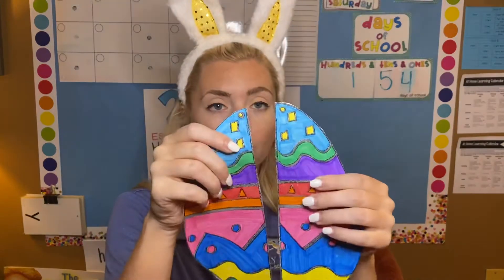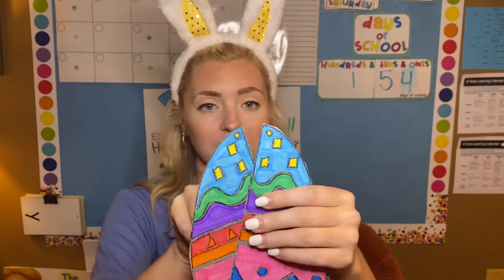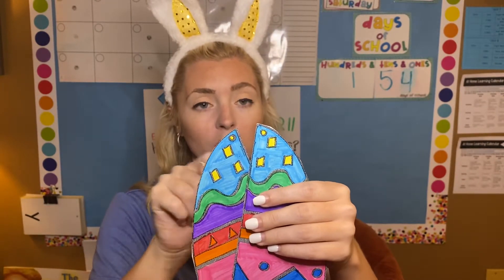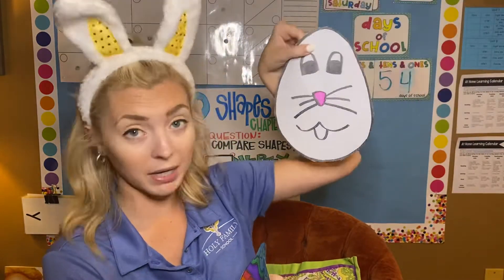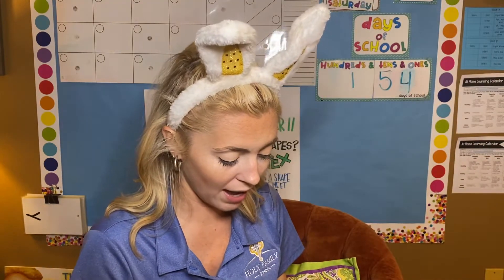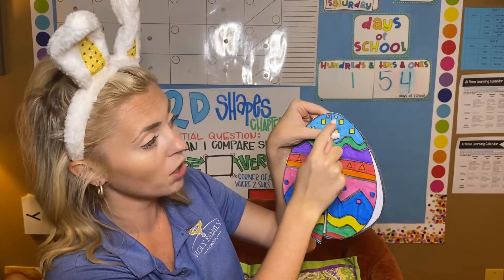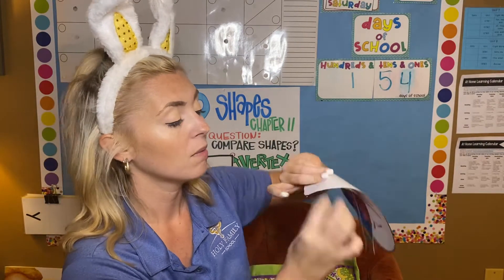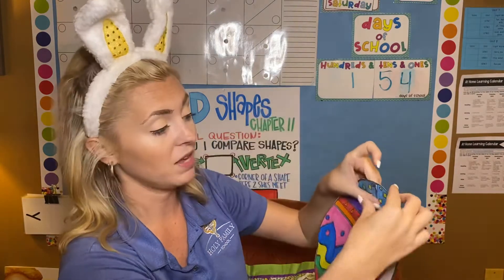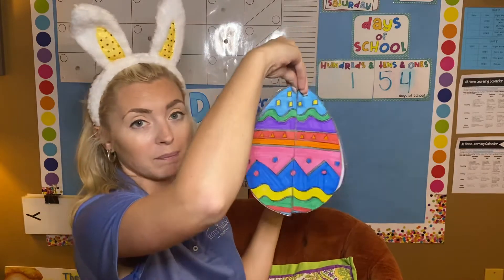So if you see on your egg at the tippy tippy top — which I colored yellow — at the tippy tippy top, there's these two little holes. Those are what we're going to stick the brad's little metal thing through. So you want to get your bunny rabbit head and you're going to lay your egg right on top of your bunny rabbit like this. And then where those two holes are, you're going to stick one brad through here, one brad through here, and then close them on the back side. That way these two are kind of like pinned together like this. I wish I had brads to show you. So pin them together like this.